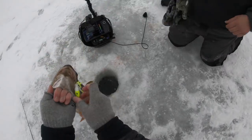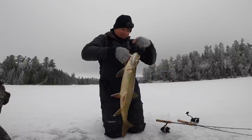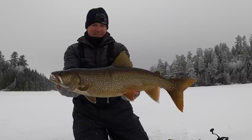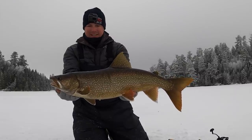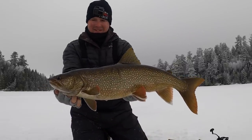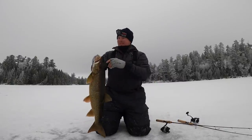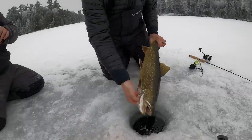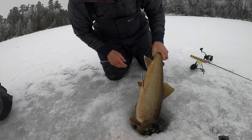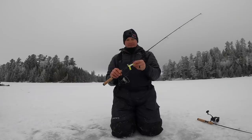Look at the fins on this one - pretty one. Check that out guys, that is a gorgeous trout. Solid, just stocky with pretty fins, the white tips. Love that. Freaking crushed it - I set the hook and the rod just doubled. Alright honey, thanks for playing, you're pretty. See ya.